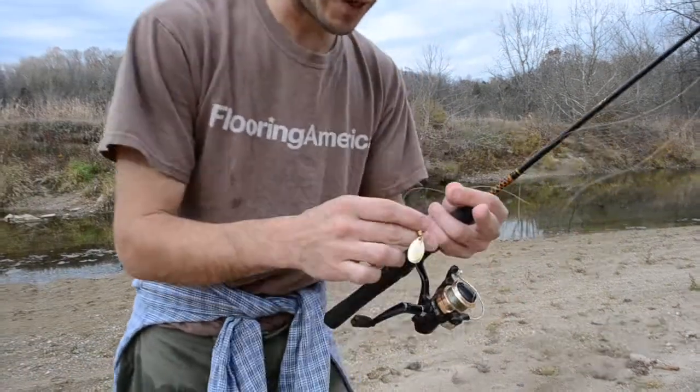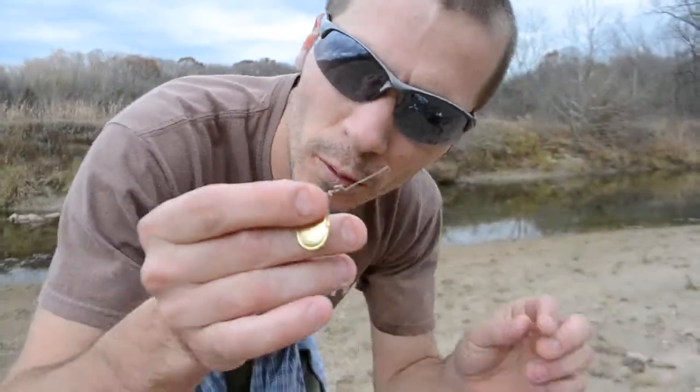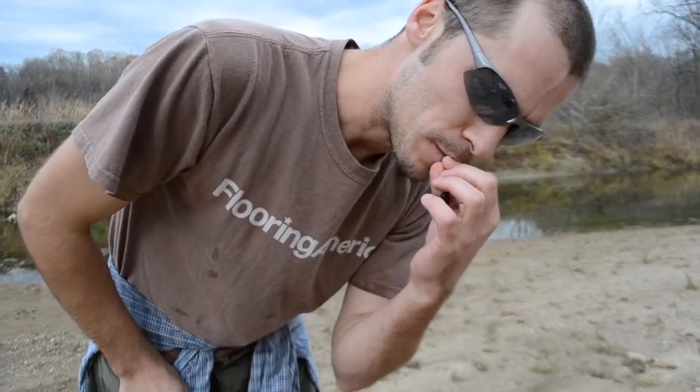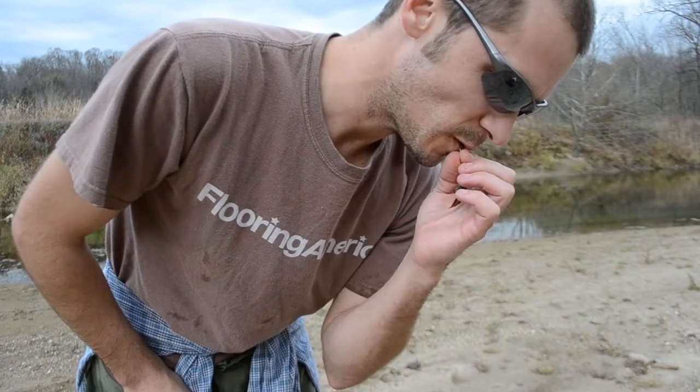On further inspection I can see my knot didn't come undone, but it does look weird, kinked up there. The knot is still intact, actually.